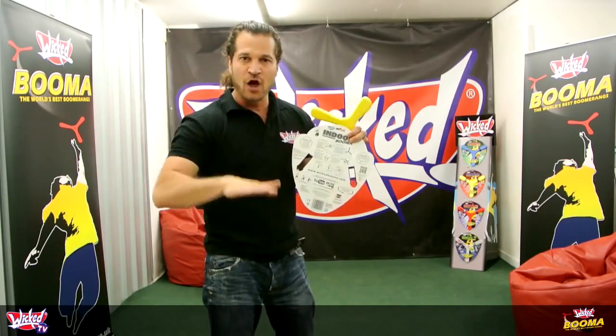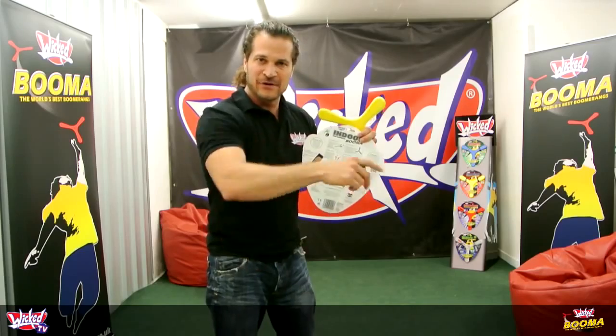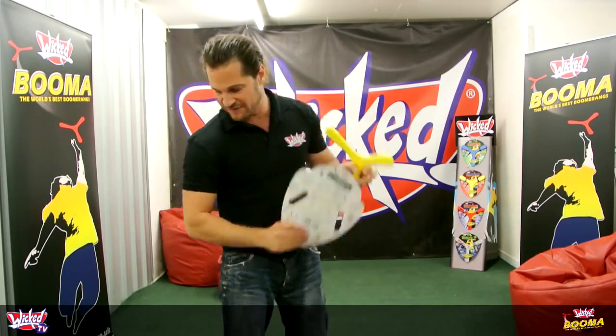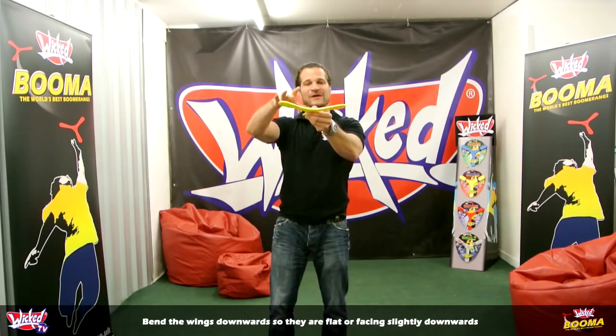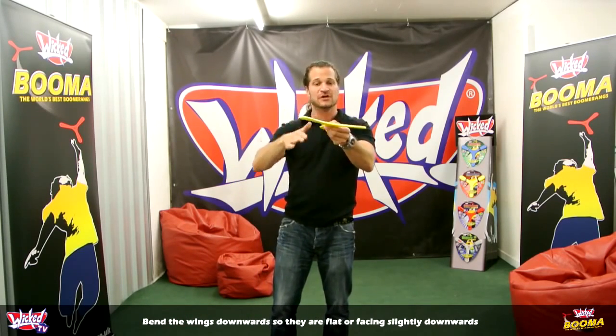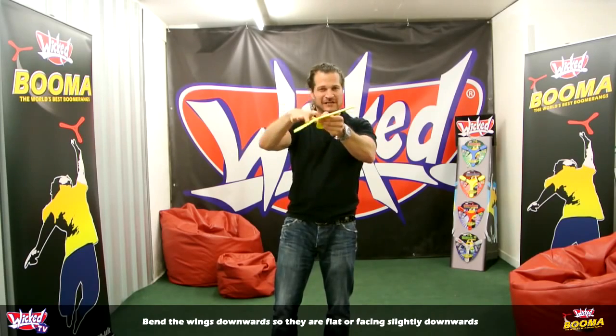Let's have a look at how you throw a low fast flight — something that stays pretty low to the ground. We've got the instructions right here in the middle of the pack for future reference. So this time, bend the wings down, which gives it what's called anhedral. So the wings are actually flat or a little bit face down.